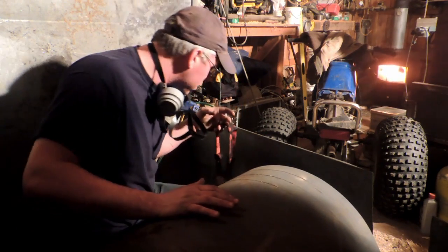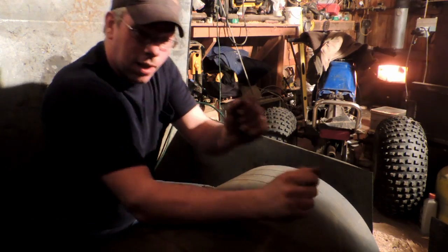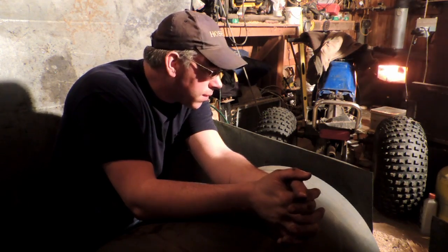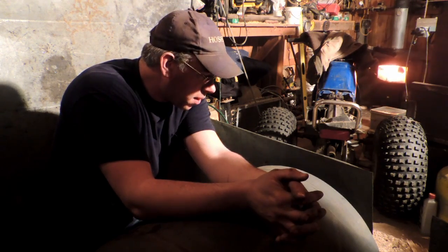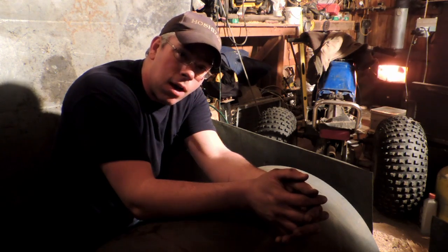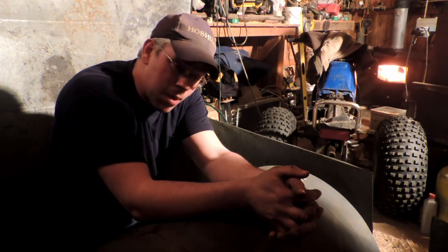How do you make a goofy-looking guy look goofier? Put a respirator on him. I hate doing this cutting inside — all the sawdust in here, I worry every time I'm gonna burn this place to the ground. The snow's letting up so I think it'd be a wiser idea to move this outside. I probably won't film the cutting out there because I really don't want to haul my wife's nice camera outside and ruin it in the wet snow — we'll be back when it's all cut.